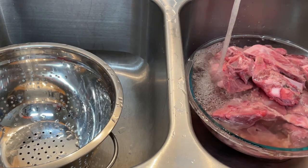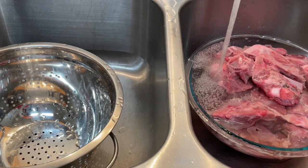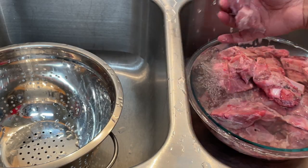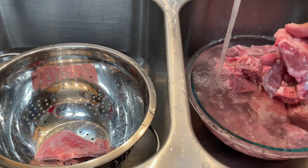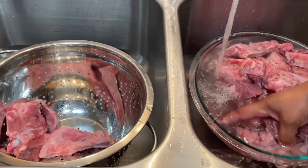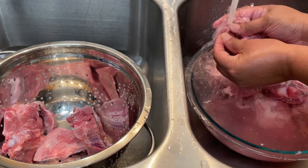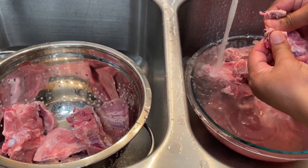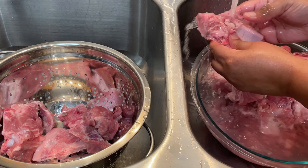Now that my seasonings are out and my neck bones have been soaking, I'm adding a little more water to them. I also soak my potatoes in water and vinegar in a separate bowl. I'm taking the time to rinse off each neck bone individually to make sure there are no gritty bits or extra fatty pieces that I want to remove and not have someone chew on in our final dish.